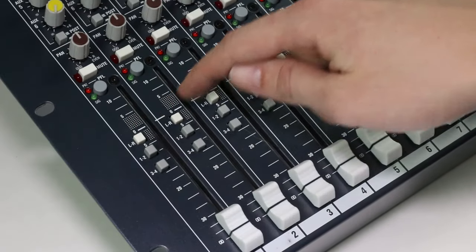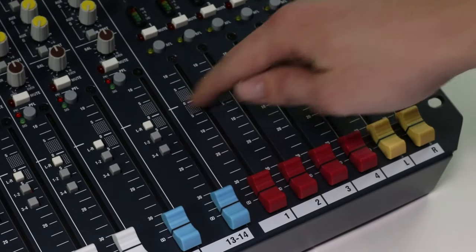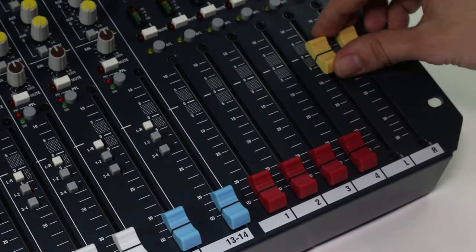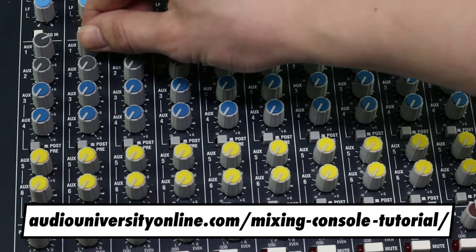If you don't hear anything at this point, bring the fader back down and check that there isn't a switch on the input channel strip labeled LR or Main that needs to be pressed for the channel to be sent to the master fader. If you still don't hear anything, or you want to learn more about the other settings on your mixer, check out the Audio University mixer guide on screen right now. I'll see you there.